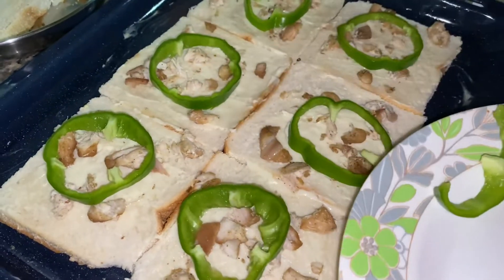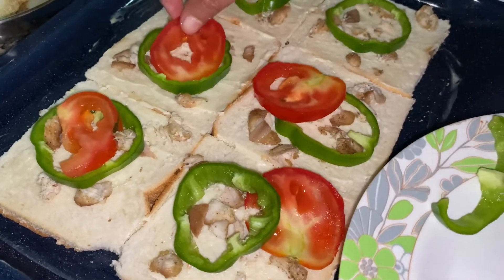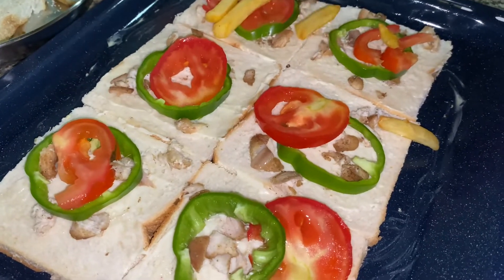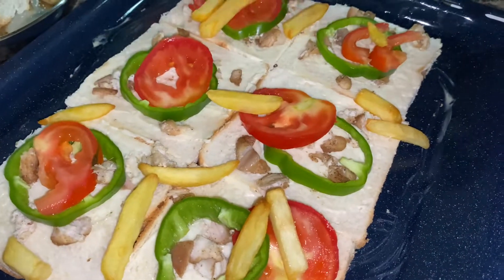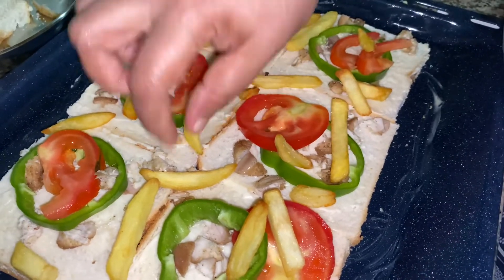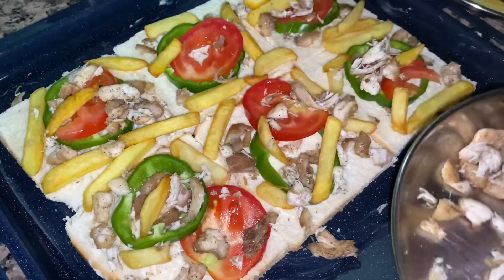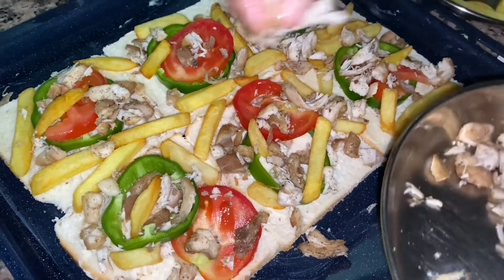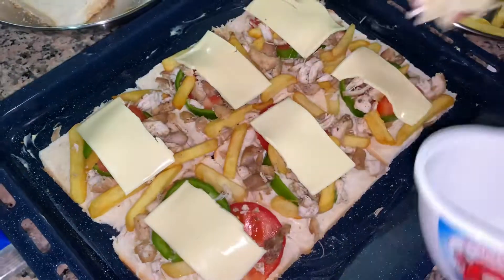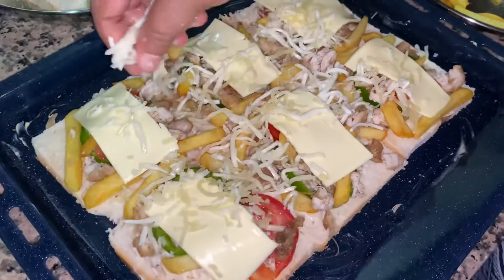We will spread everything with the sauce and cheese. We will add the toppings in the bowl. Now I will add french fries to the top and a layer of chicken. Add cheese — we will add a flat cheese on the bread slice. Add shredded mozzarella on the face.